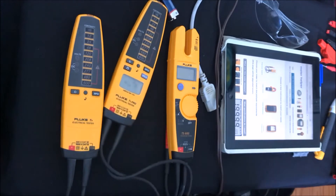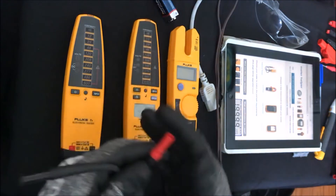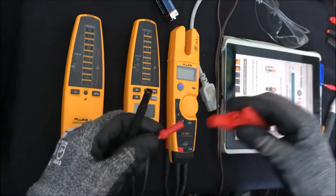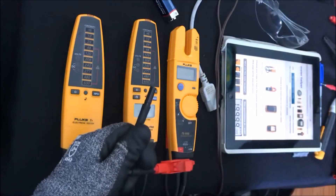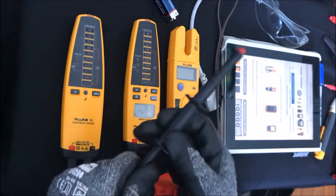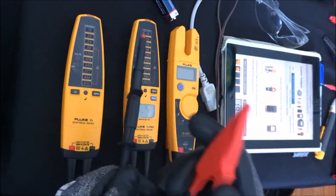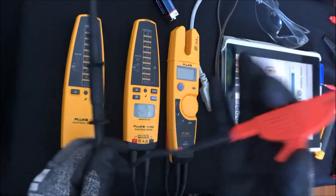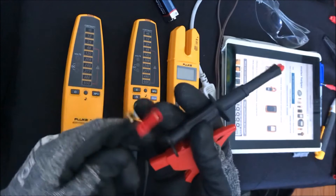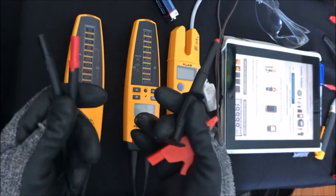One really nice thing about these testers is that they have a modular test lead. You can just pull off the test leads and add all kinds of different adapters. If you want to get onto a screw terminal you can take off the regular leads and attach alligator clips. If you want to get onto a bus bar or something bigger you can attach a larger alligator clip. It's a really nice feature to be able to change these leads out and put the types of probes you want depending on what kind of job you're doing.